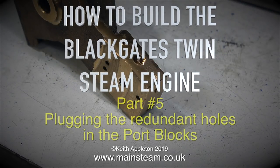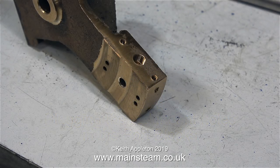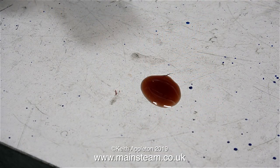How to build the Black Gates Twin Steam Engine, Part 5: Plugging the Redundant Holes in the Port Blocks. In order to create steamways between the inlets and outlets, there have to be some cross drillings to the ports on the port face; otherwise it would be impossible to get steam from the inlets and outlets to the cylinders. And now I have to plug up these drillings because it's not going to work if all the steam leaks out of the end of these.